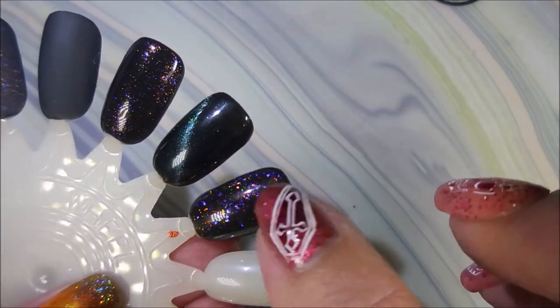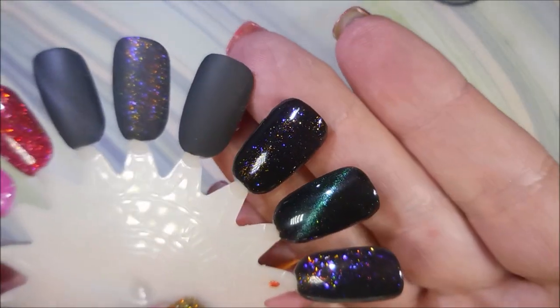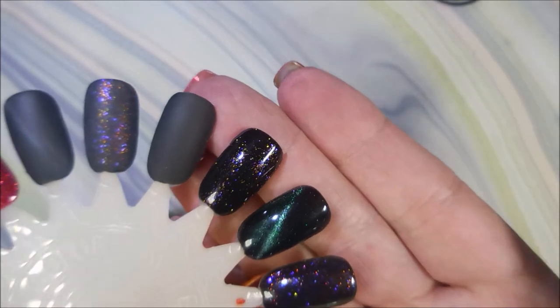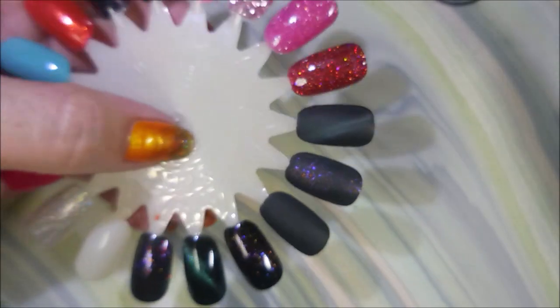Under Her Spell over black is crazy pretty. This one here looks similar but has bigger chunks — I think it's from a gel polish. But look how pretty that is — gorgeous. Under Her Spell, I really like it.